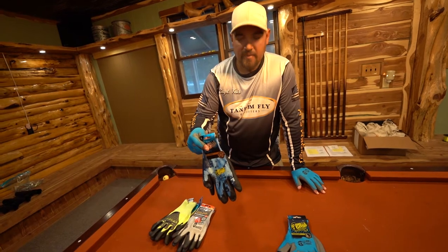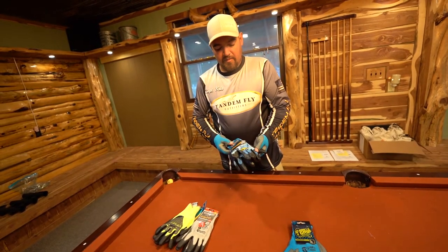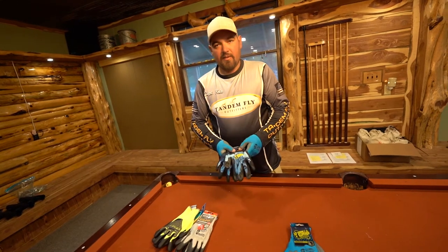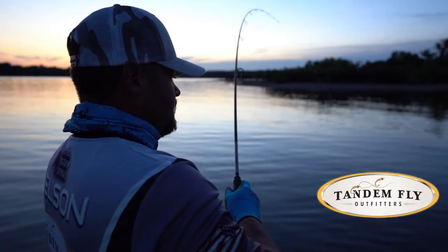These are very inexpensive and they'll save your hands. I recommend using these if you have a lot of fish in the live well and you're grabbing them and getting gill plated. Just keep a pair of these in your glove box and put them on when you grab your fish to take pictures, clean them, or whatever.